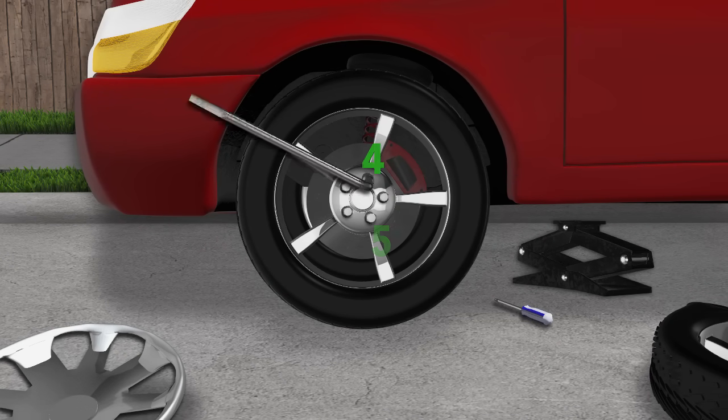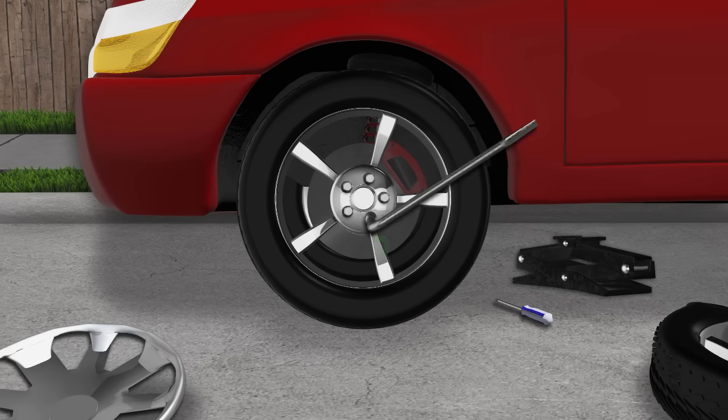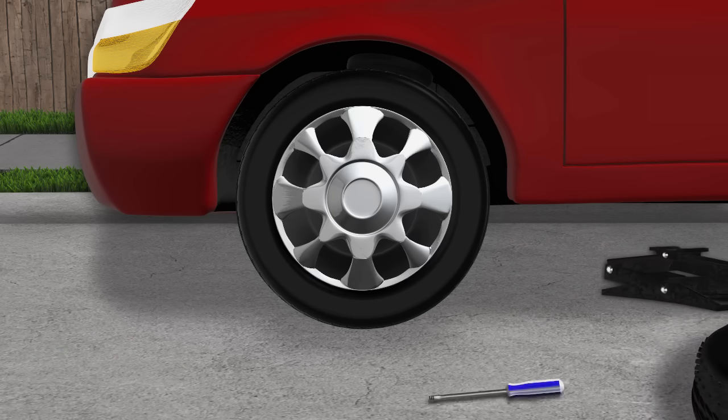Lower the vehicle slowly when all is clear underneath. Now you can tighten the lug nuts with the tire iron using the same star pattern. If you have one, replace the hubcap and clean up the area around you.